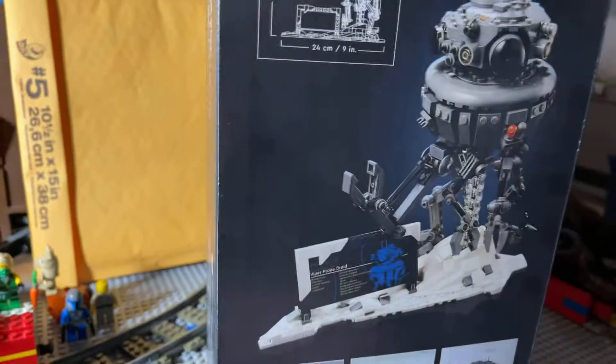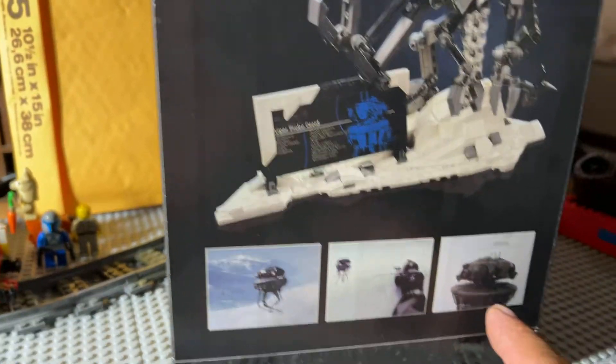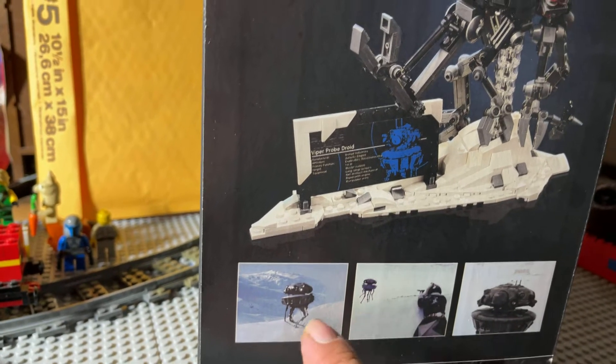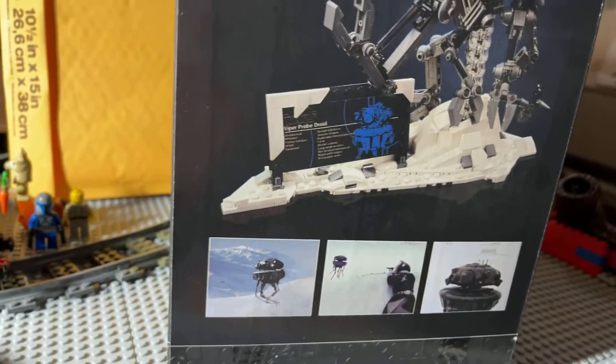Nice view, side view, and of course the schematics here. Nice overview, and we got in-universe — or from the movie, Empire Strikes Back. This good old hand cell, and of course the Probe Droid was firing at Chewbacca, who was a decoy, shall we say.